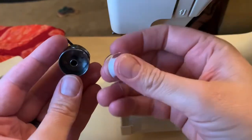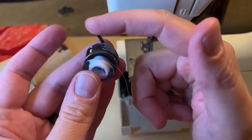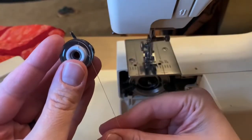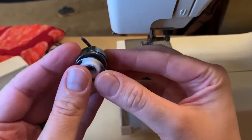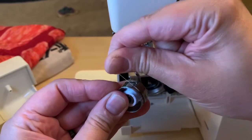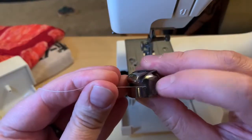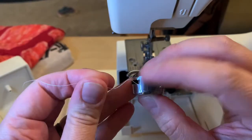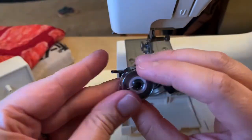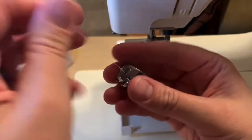You put the bobbin in here and the arm is up, with the thread going around on this side — so it looks like the number nine. Put it in there, push it in. Then it goes through that little slot and you pull it until it clicks and comes out right there, in between this arm and the body of the case. You can feel the tension on there — that's good. You want it to be able to hold itself like this and not just fall down really fast.